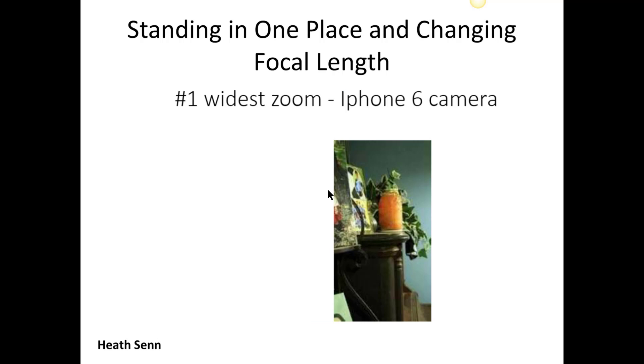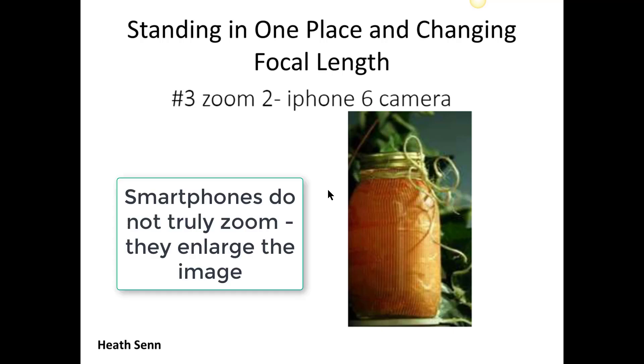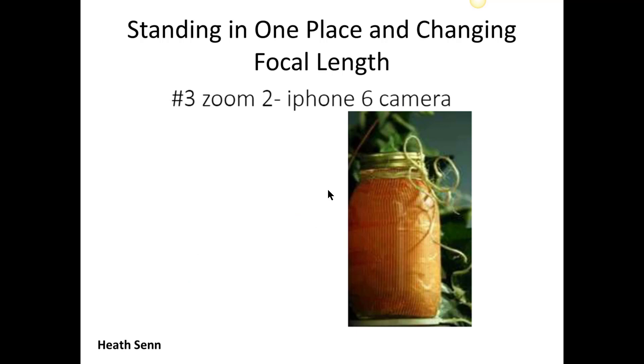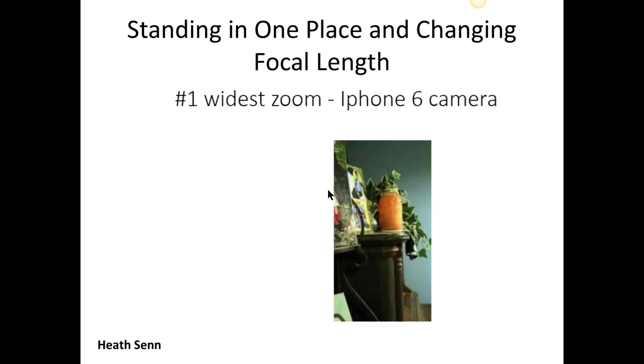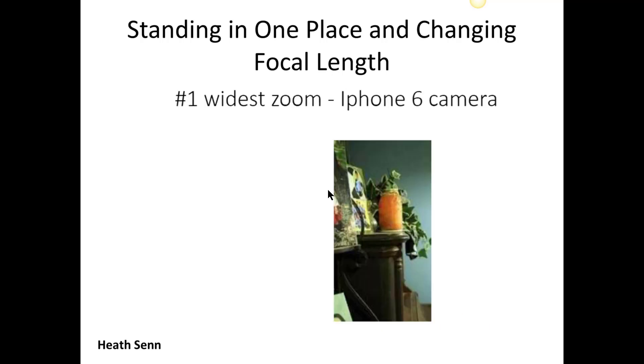This is Heath's, and Heath uses his phone — an iPhone 6 camera. Here's his subject, and here we're getting in closer, and getting in closer. Here's the thing: when you're using an iPhone, you don't really zoom the lens. What you're really doing when you spread your fingers apart on the iPhone gives you a little line that allows you to hover over it and zoom in. Really, what you're doing is just enlarging the image — you're not truly zooming in. So this is an exercise that's kind of difficult to do with an iPhone, but this is a good example of doing something pretty positive with it.